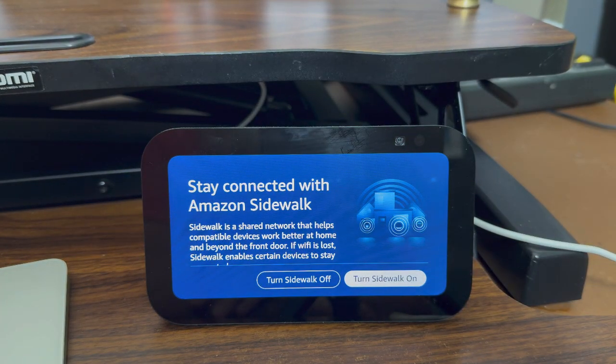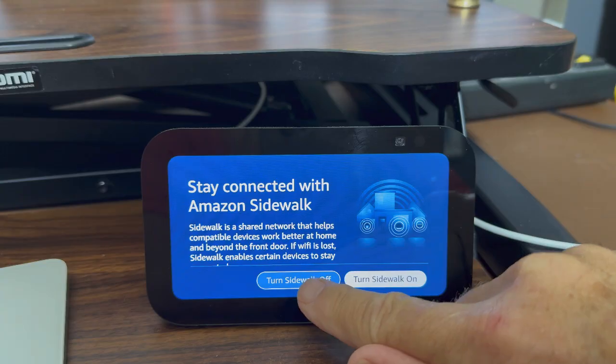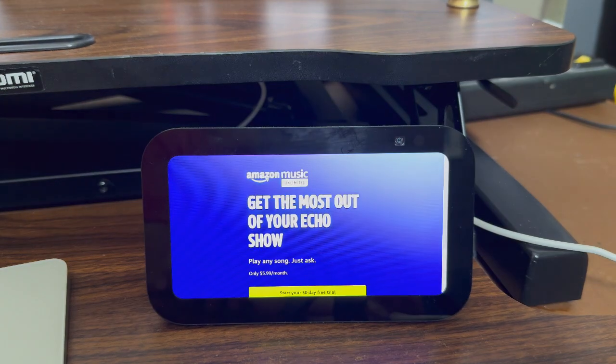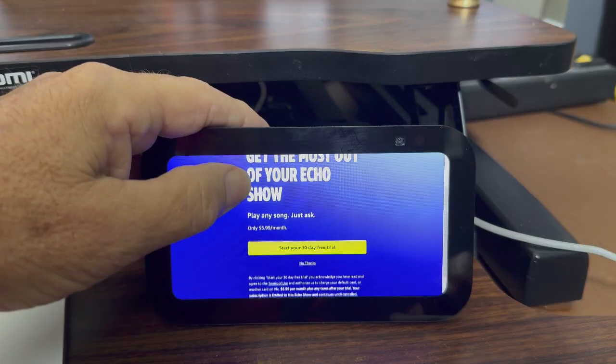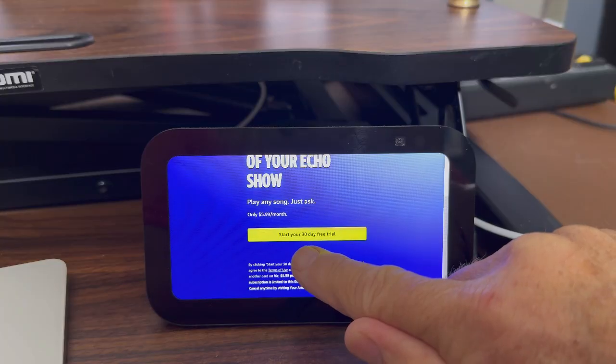Stay connected with Amazon Sidewalk — that allows connecting to neighbors' networks — but I'm not going to do that, so I'll turn that off. Next: make this device kids-friendly with Amazon Kids. This device is not for kids so I don't need that, but if you're setting up a device for a child's room you may want to enable it. I'll say no. Finally, it wants me to start a 30-day Amazon Music trial — I'm going to say no thanks.